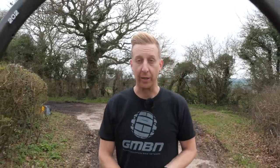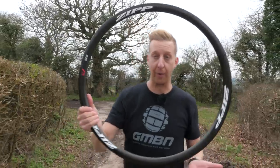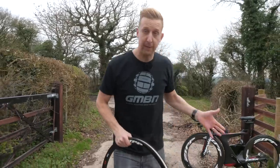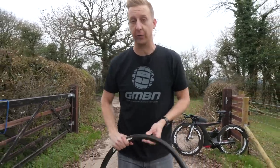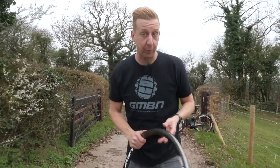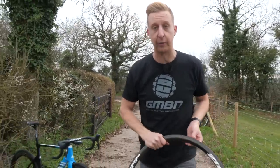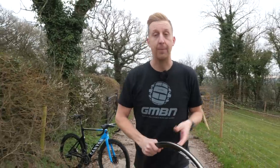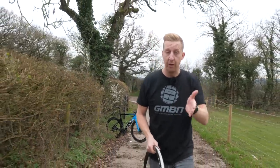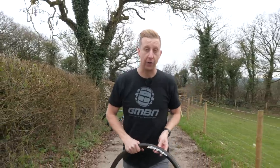As mountain bikers, Zipp might not necessarily be a brand you're that familiar with, but amongst our drop handlebar-touting friends, they are serious business in the world of specialist wheels. When they first came on the scene in 1988, their first product was actually an aerodynamic disc wheel, and following on from there came a tri-spoke wheel and then various deep section wheels, all in the name of trying to cut through the air as fast as possible.